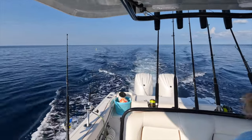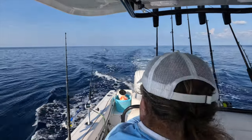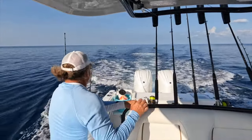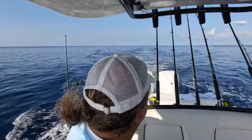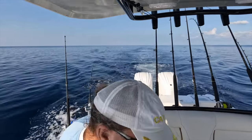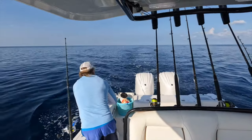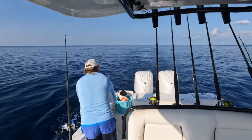Fish on! We're doubled up — big mahi behind the boat. I've got three fish on right now! Three fish on, and the third one's still pulling. I'm going to get this first one in.